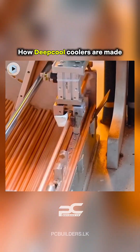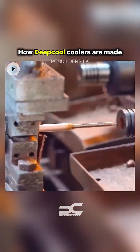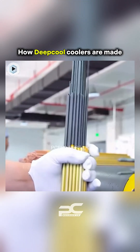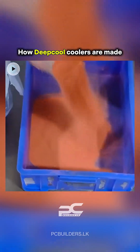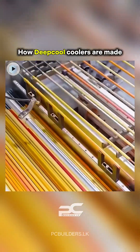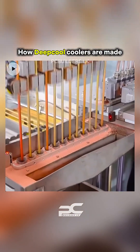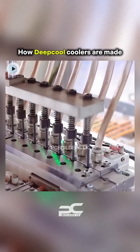Deepcool's CPU air coolers are made in one of China's top thermal solution factories, with vertical integration. The factory handles everything from design and prototyping to mass assembly and quality control. Facilities include CNC machining zones, die casting areas, heat pipe production lines, and clean assembly stations.